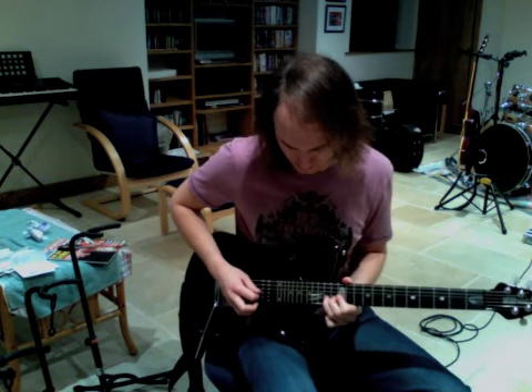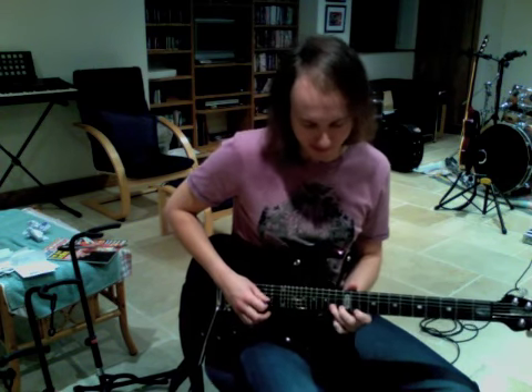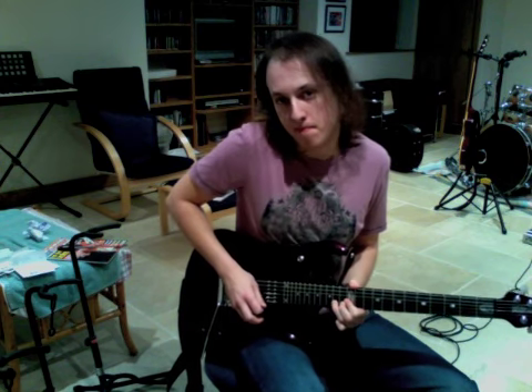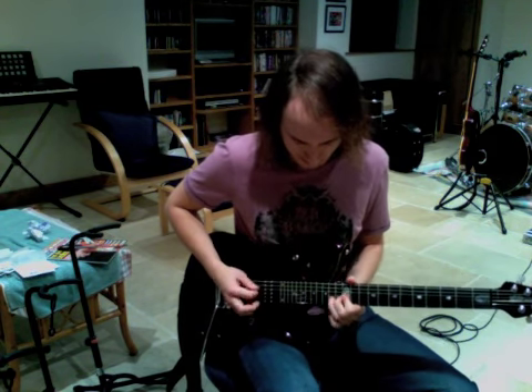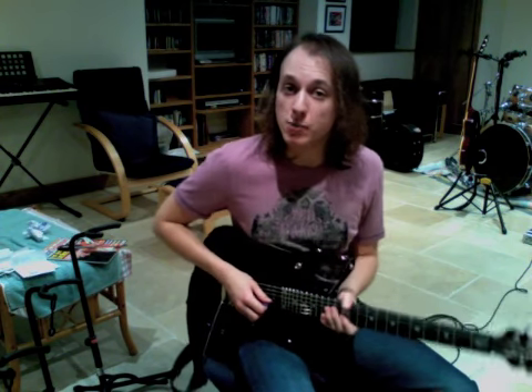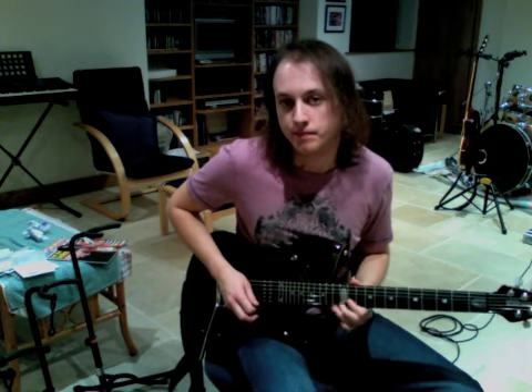You're then going to re-pick that 14th fret of the B string that you've still got bent up, and then you're going to bend it down. You're going to come down from it, and then quickly pull off onto the 12th fret, then hammer on back onto the 14th fret - or you can pick the 14th fret, I think I pick it. Then you're going to do a really quick hammer-on and pull-off: 12th fret, 14th fret, 12th fret. And then you're going to slide it down to the 11th fret - it's all on the B string.